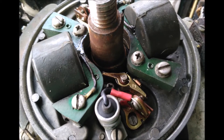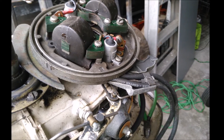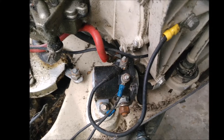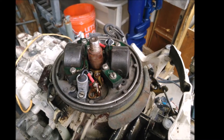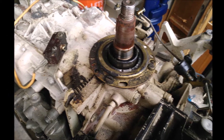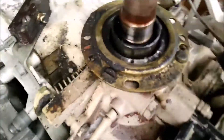So stick around and watch me tear this baby apart. Here's something really cool — the magneto cam is actually part of the crankshaft. It is not a separate part. Pretty cool.